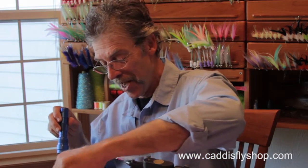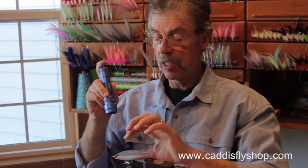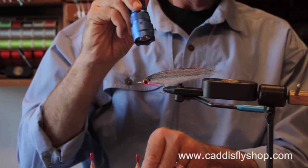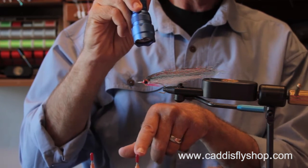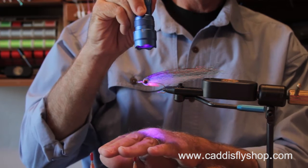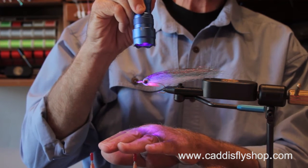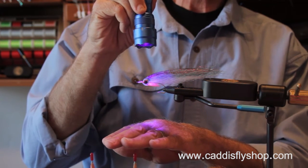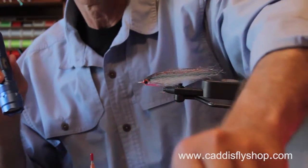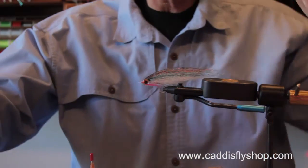Another thing: if you've got cure goo on some eyes and you want to cure them, don't leave your bottle right directly under where you're aiming your lamp, because you will cure the goo in the nozzle. Don't do that — I've learned all these things by mistake.